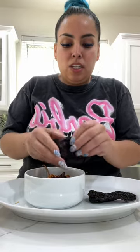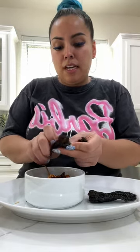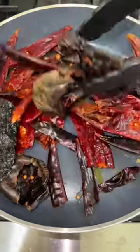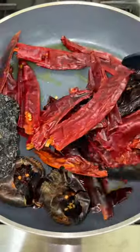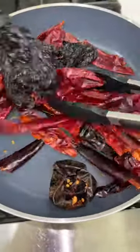Now I'm down here taking off the stems and deseeding the chiles. One thing I like to do before rehydrating the chiles is frying them up in a little bit of oil — this is gonna give it a different taste, a good different taste. Trust me, don't skip this part. Just give it a light little fry, a light little toast.